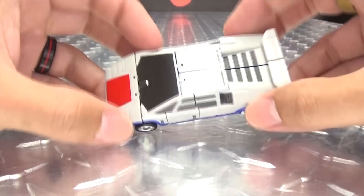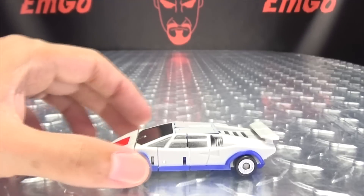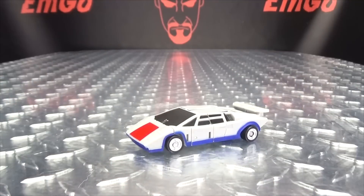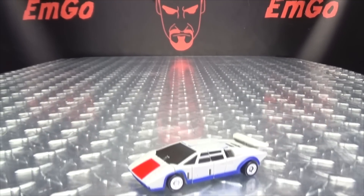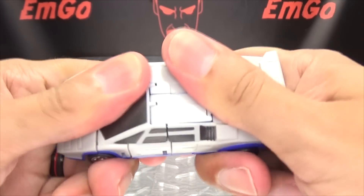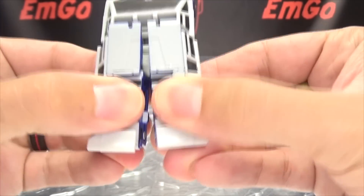There are no combined mode instructions — I assume the combined mode instructions all come with Motor Master, so we'll cross that bridge when we get to it. To get him into robot mode, I'm basically just going to grab him and crack him in half, like so. And then you can split his legs.